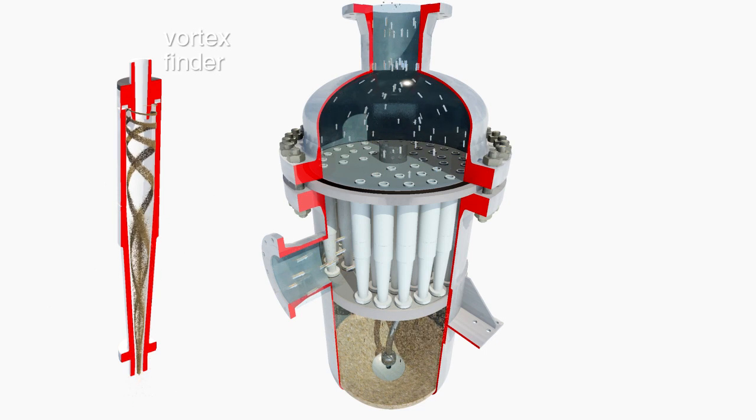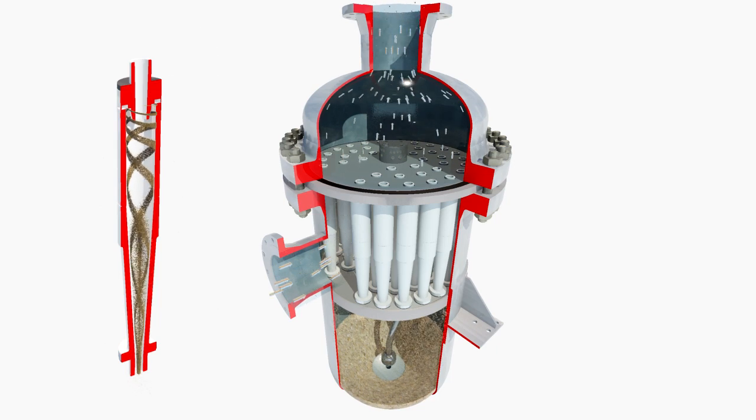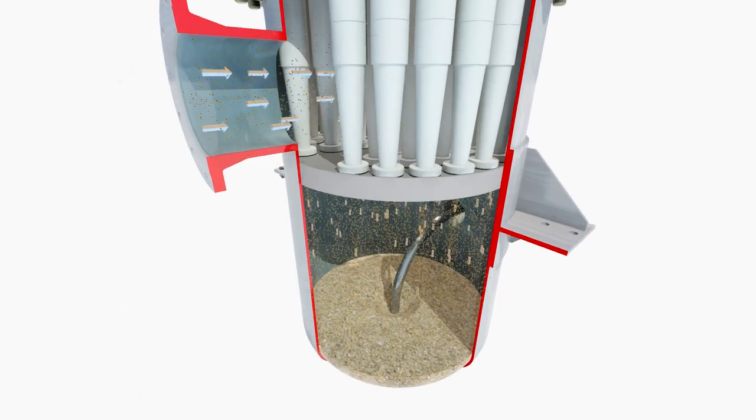The de-sanded water exits at the top of the hydrocyclone via an overflow collector known as a vortex finder. The vortex finder is a smaller diameter axial boss within the hydrocyclone chamber, and is designed to allow efficient discharge of the water phase without introducing turbulence and short-circuiting from the inlet flow.